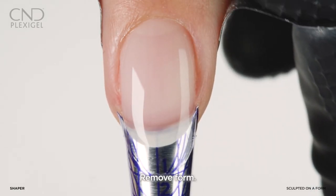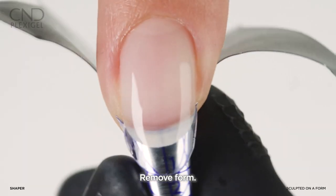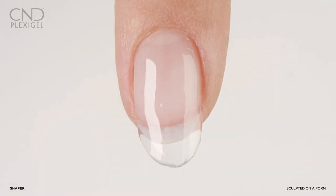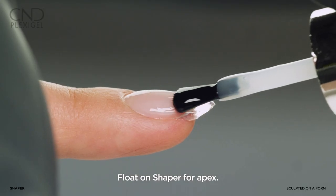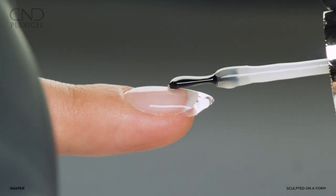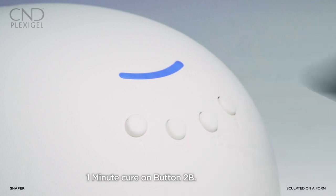Then carefully remove the form. Apply shaper to all five nails and cure in the CND LED for one minute using preset button 2B. Do not remove the top film. Float a second layer of shaper gel to the nail for apex and desired shape. Apply to all five nails and cure for one minute using preset button 2B.